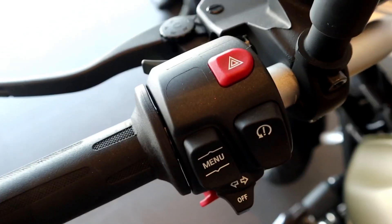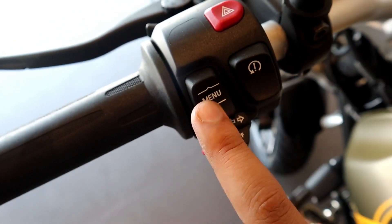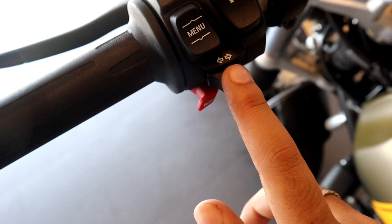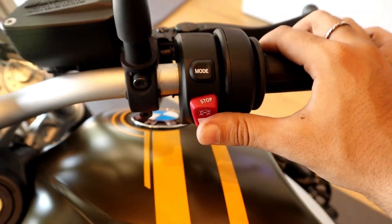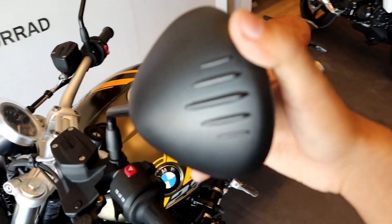Let's talk about the handlebars. You can see here a hazard button, menu, and information buttons. There is also the indicator and horn button. On the right, we get the mode button, kill switch, and ignition switch. We also get these amazing round rear view mirrors.